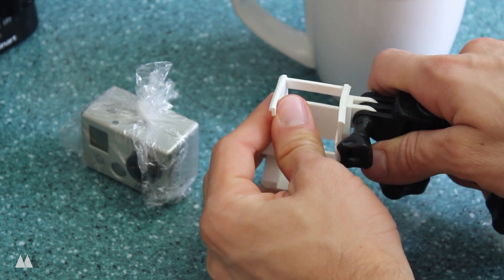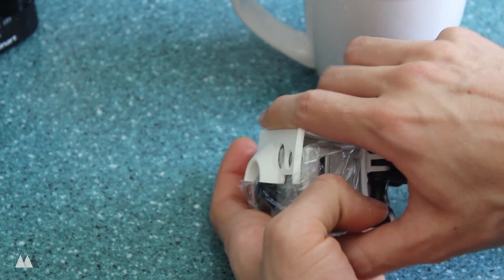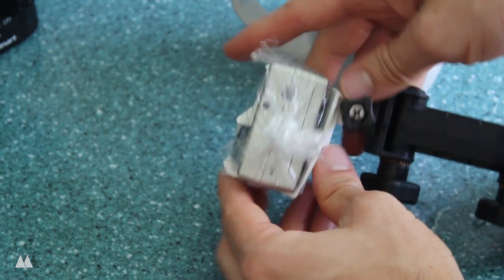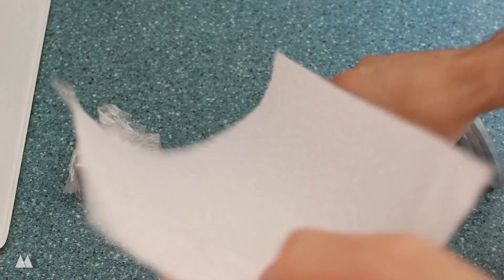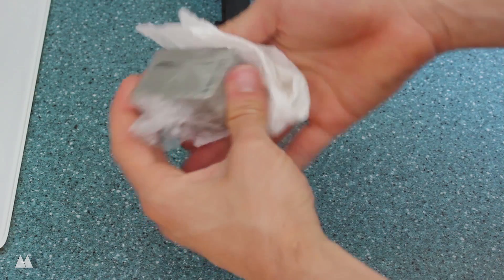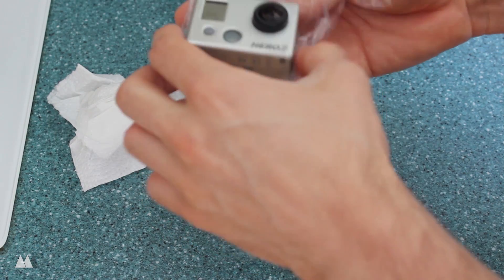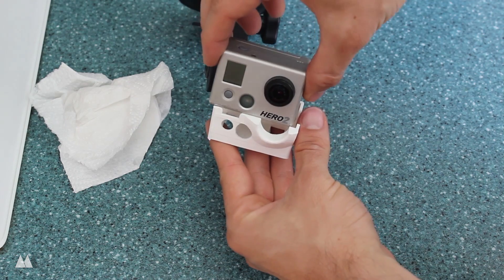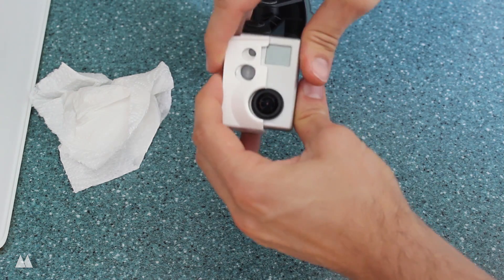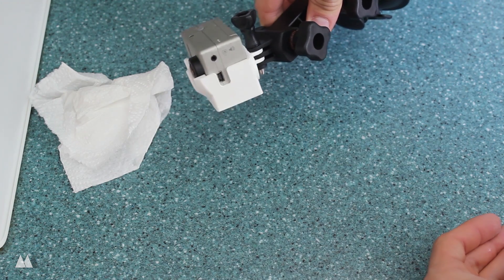So while the part is still kind of flexible, I'm going to take the GoPro and stick it in there to make sure that it fits relatively well. And once I'm happy with how everything looks, I'll just go ahead and dry everything off. Then I test out the part, making sure everything fits. Not everything aligns perfectly in this case, but it holds the camera really well, and that's pretty much all I need.